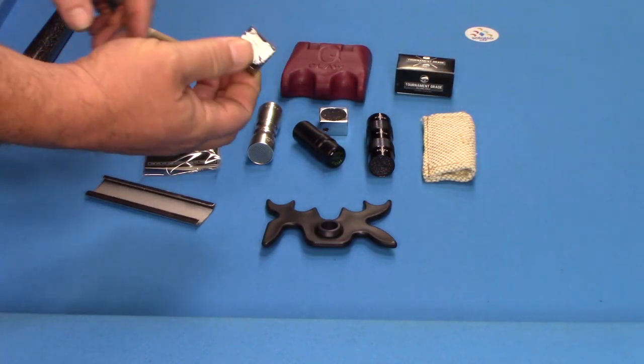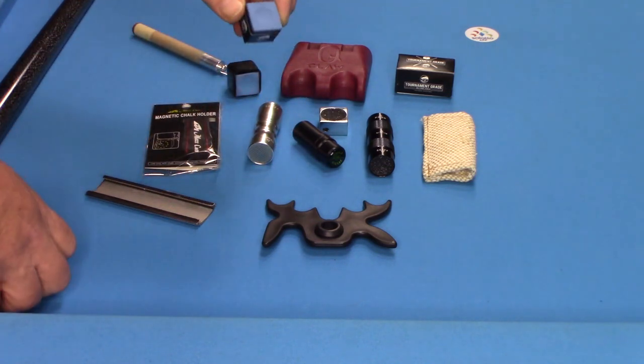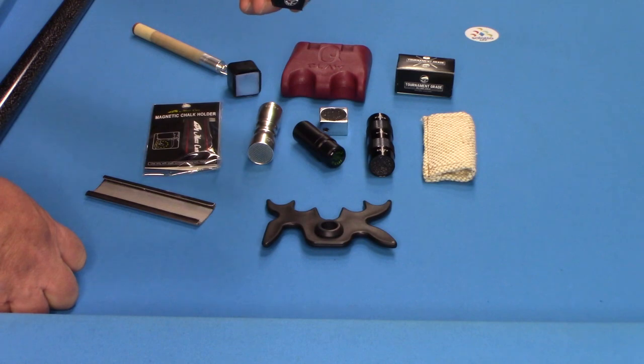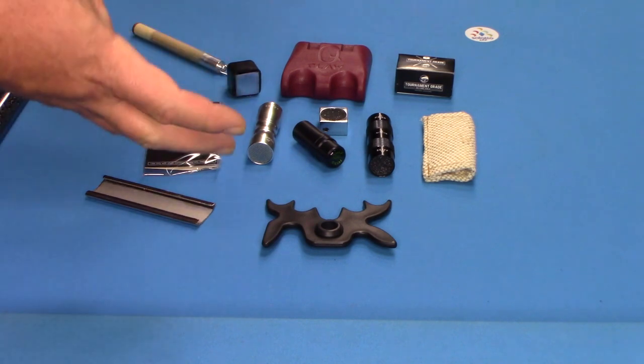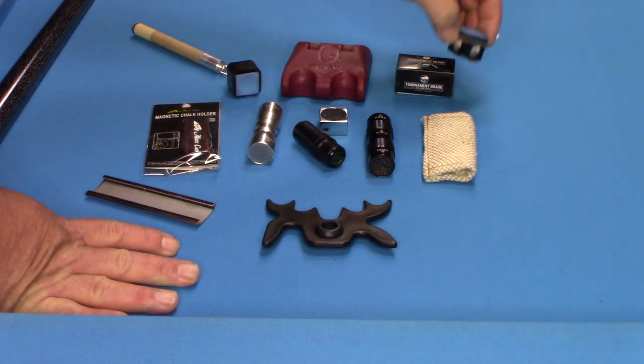Obviously, have a good quality chalk. It will reduce the amount of miscues, and it's crucial — good chalk gives you more friction between the cue tip and the cue ball itself, which in turn gives you better performance. So, a good quality chalk is essential.